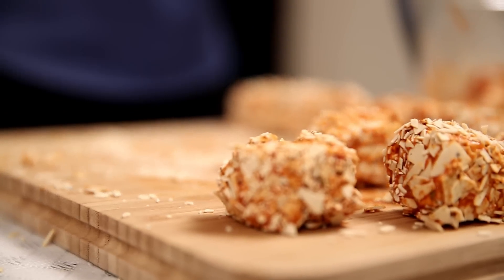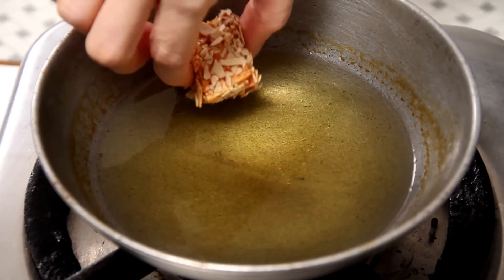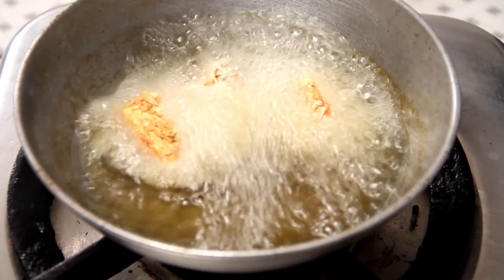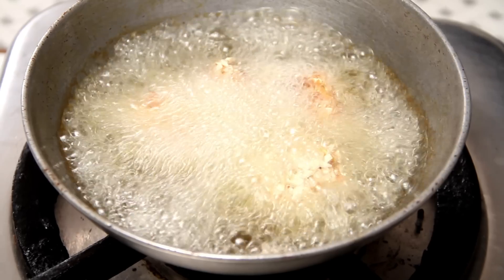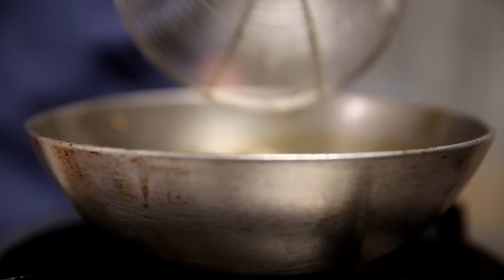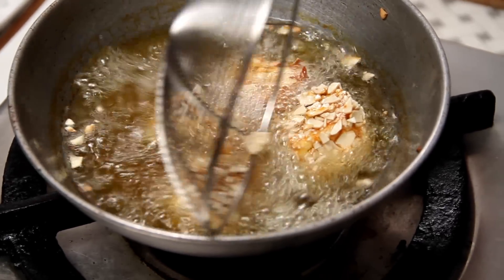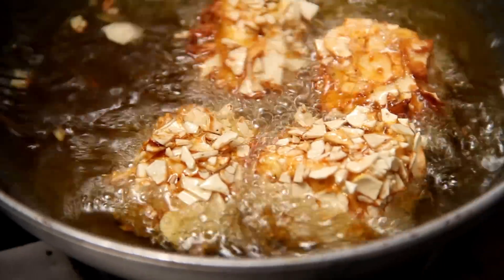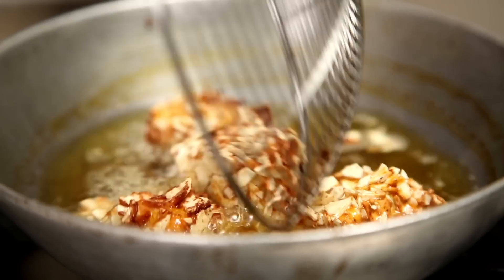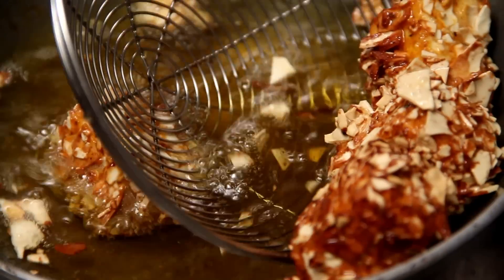The Paneer pieces are ready to fry and I've already kept some oil to heat. Add the Paneers into the hot oil quickly. You just need to fry them until the Pappads are done, then get them out. These are ready, so let's get them out.